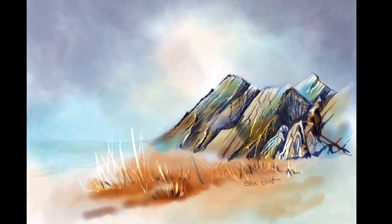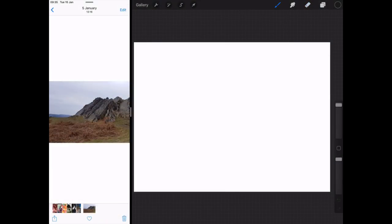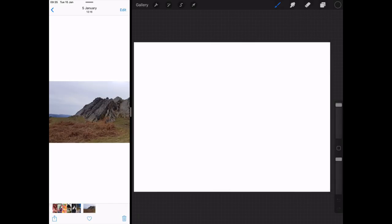Today I'm going to show you how to paint rocks. Hi everyone, Steve Elliott here again. This is a watercolour painting of a rocky scene and I'm going to show you how to paint this step by step. I'm going to be using my own watercolour brushes with this and also the HB pencil that is default in Procreate. So I'm beginning with that HB pencil.